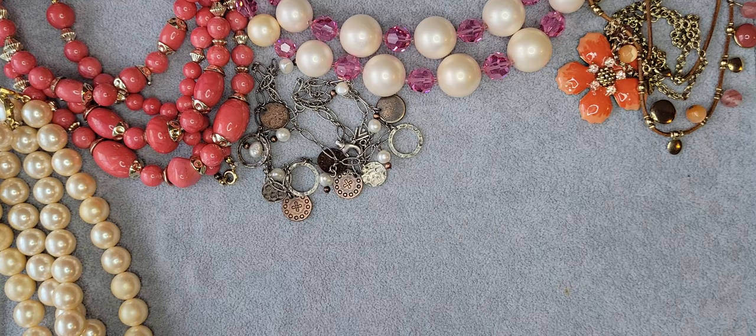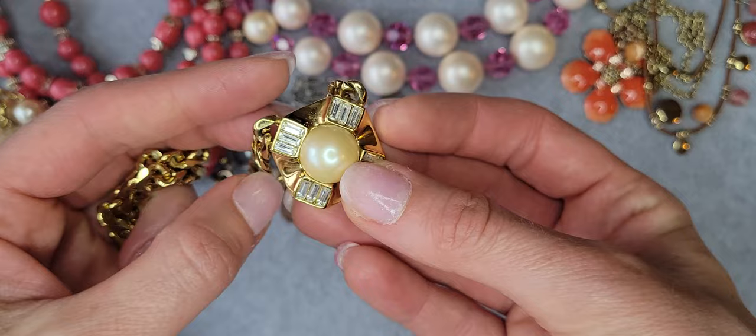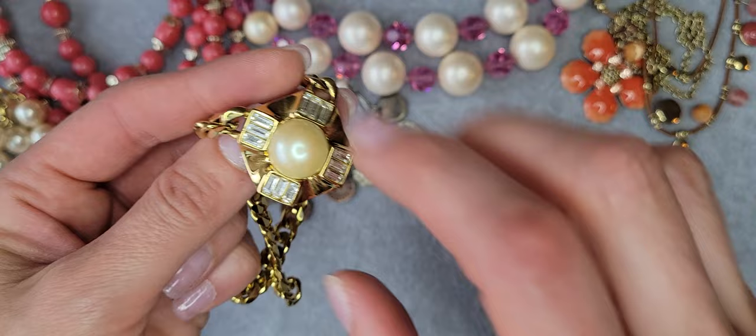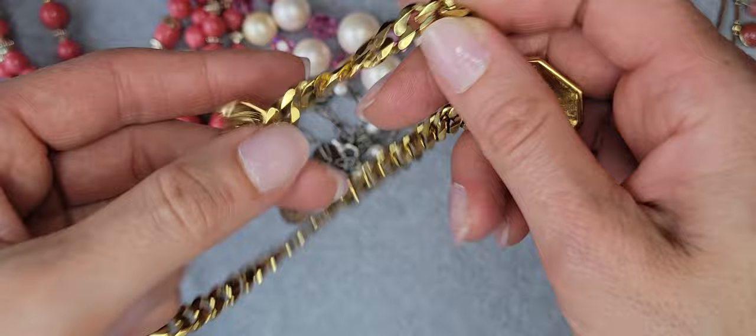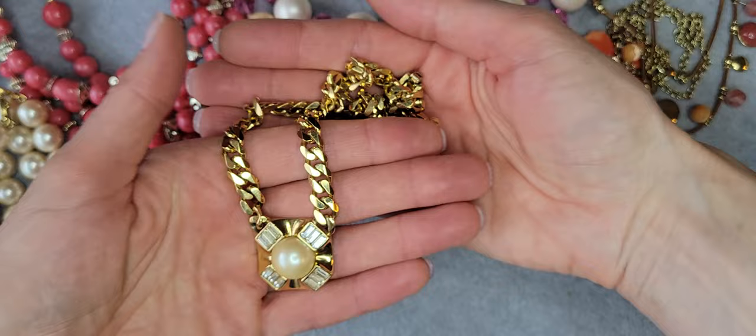This is a really cute Monette necklace on a chain and it's in great condition. Purple in the middle, baguette crystals over here, and it's signed Monette. There is also a double signature here on the closure — Monette. It's a really cute one.